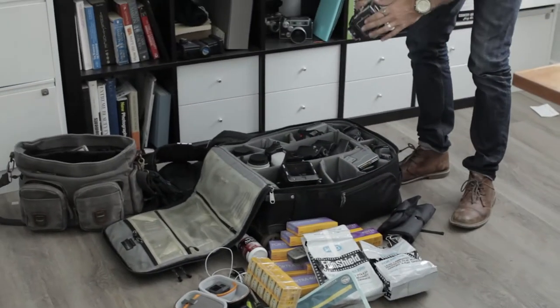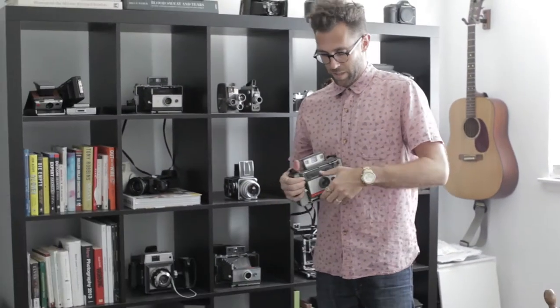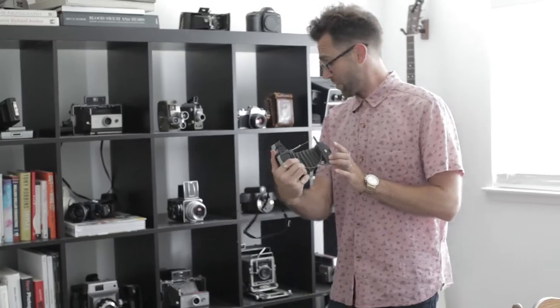Besides that, this is a Polaroid Land Camera. I'm only shooting this a couple of frames a day and it's just a really fun one.